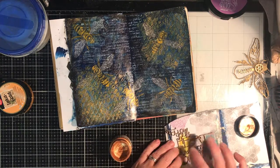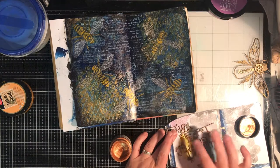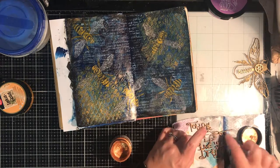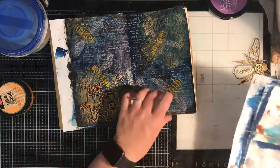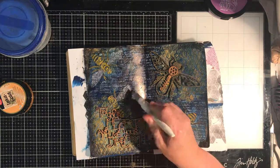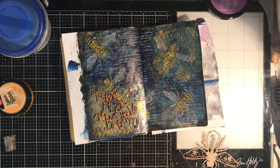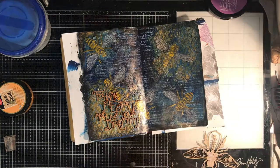With the Follow Your Heart chipboard, I'm going in again with the brass paste to echo the Steampunk Bee. Applying it with my finger gets that texture into it, and it's a really handy way to handle such a fine piece of chipboard. If you don't want to use your finger, use a makeup sponge or something — you just need a minimum amount of paste to get the effect, and applying with your finger is probably the best way to get that texture. To glue this down on my page, I'm using some liquid adhesive — just a mixed media glue.